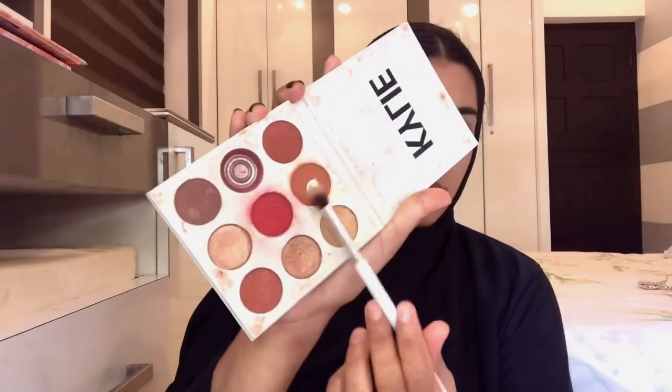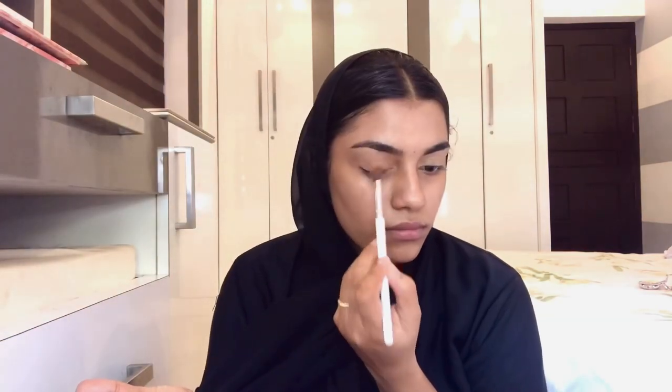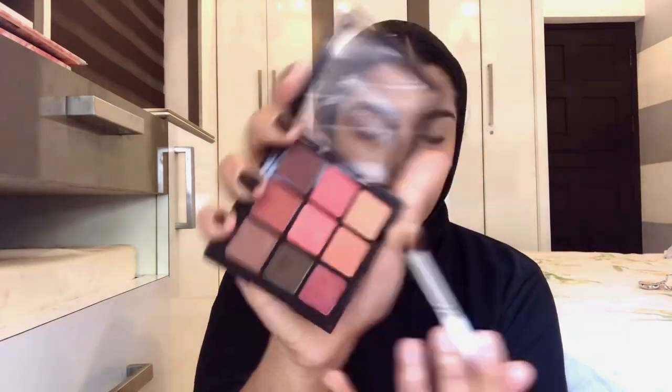I am using an eye concealer. I am using Fit Me concealer in a light neutral color as an eye base. I am also applying concealer on the crease area, focusing on the creased area.